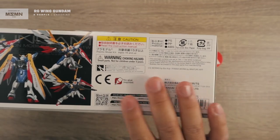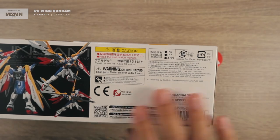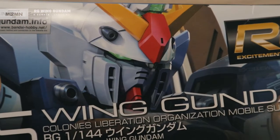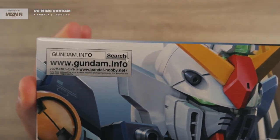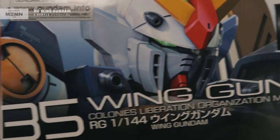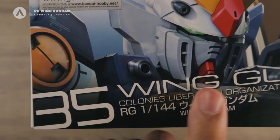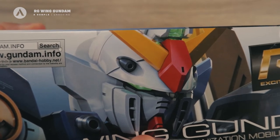On this part you can see all the product warnings, barcode, and legal information. On the other side, it's not the usual duplicate — you can see a tight shot of the Wing Gundam, with number 35 and the name again, plus the logo, but the artwork is different from the other side.